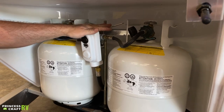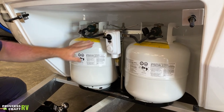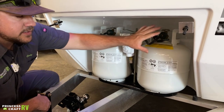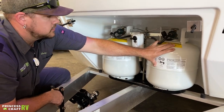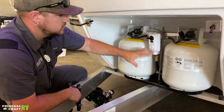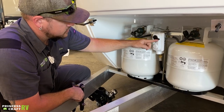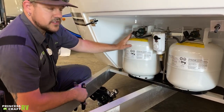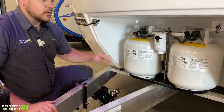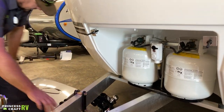This does have an auto-changeover regulator. So the way this works is if you leave both cylinders on, it's going to automatically pull from whichever cylinder this is pointing to first. When that one becomes empty, it's going to automatically start pulling from the other cylinder. We recommend running one cylinder open and one closed, so you know when one is empty. Then all you have to do is switch this lever over to the other one, remove the empty cylinder, exchange it, replace it, and put it back on — just keep going back and forth between them so you always know how much propane you've got.